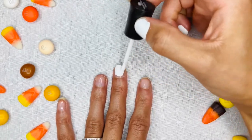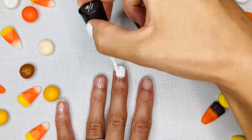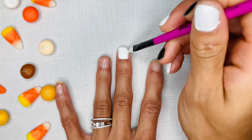Begin with a white base on every other fingernail. For any nail polish that you might have gotten on your skin, we can clean that right up with a nail brush. Just dab it in some acetone nail polish remover.